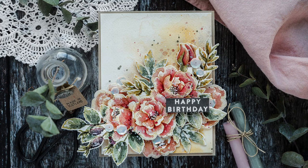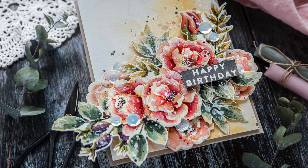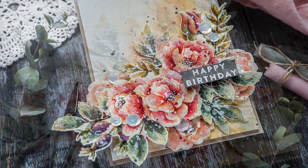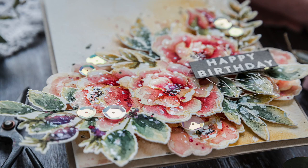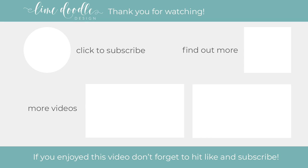And that completes this no-line watercoloured floral birthday card. It was a little labour intensive but equally it was so fun to make and I thoroughly enjoyed reacquainting myself with my watercolours. I'll leave links in the YouTube description below to the products I've used today as well as a link to the coordinating blog post over at linedutedesign.com. Thank you for joining me today and if you've enjoyed this tutorial I'd be delighted if you subscribed to this channel. If you'd like to get notified when a new video is out, don't forget to hit the bell button next to the subscribe button too. Thanks and I'll see you next time.